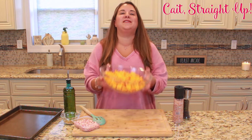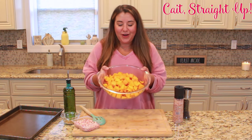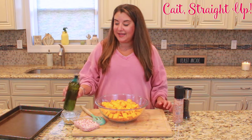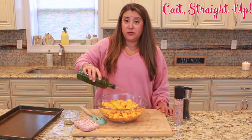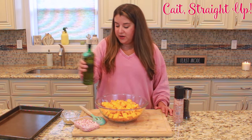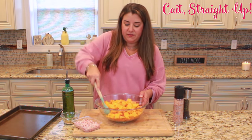We have some diced up butternut squash right here in a bowl and we are gonna just add some olive oil. You're gonna want to add a good amount of olive oil just because we're gonna be slow roasting it for about 40 minutes, so I'd say a good amount.